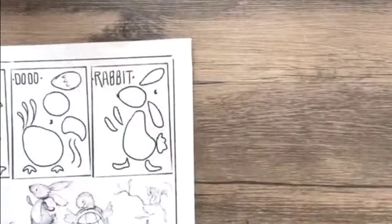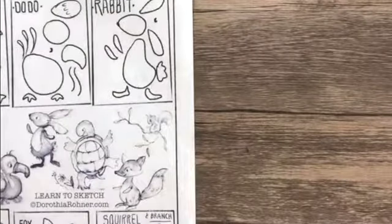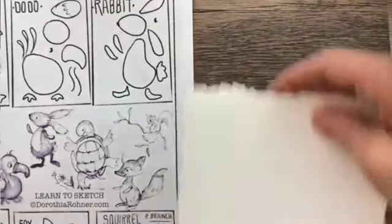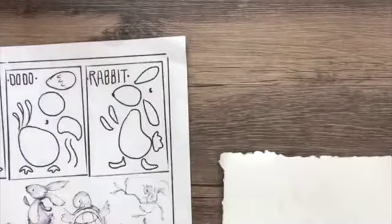Now I'm going to show you with a piece of watercolor paper — the difference. So let's draw — which one should we draw?